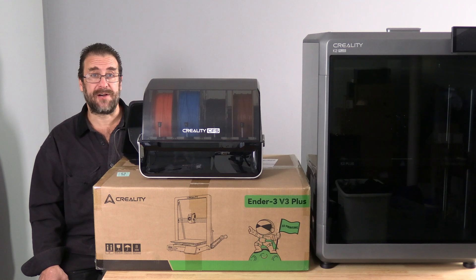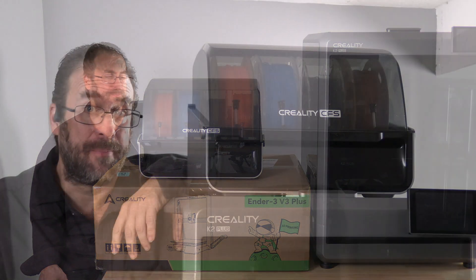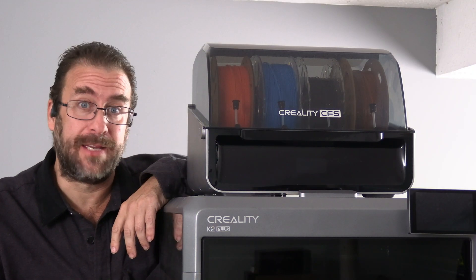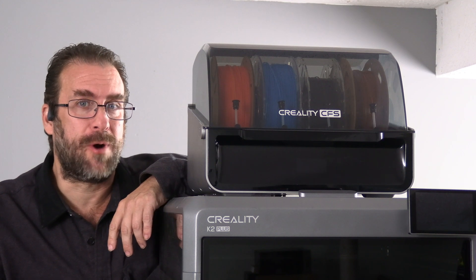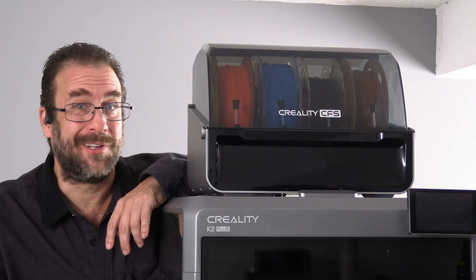I would prefer to see Creality move forward with fewer hardware models on the market, focusing on newer models designed from the ground up for the CFS. The bottom line is that even behind the scenes, the Creality CFS adaptation for the K1 or other older printer models remains somewhat of a mystery. We'll see what the coming weeks bring.